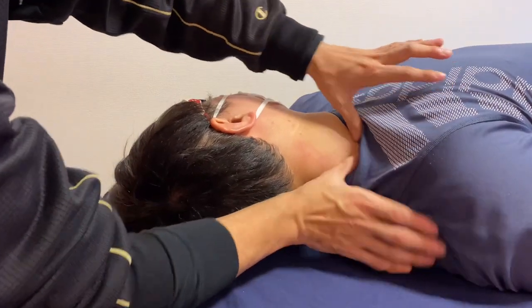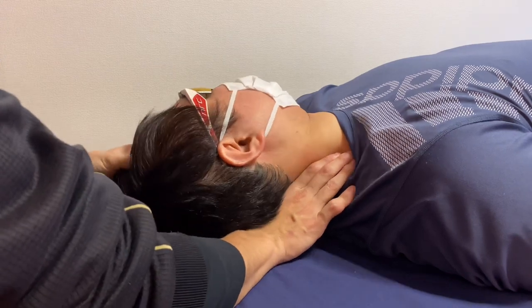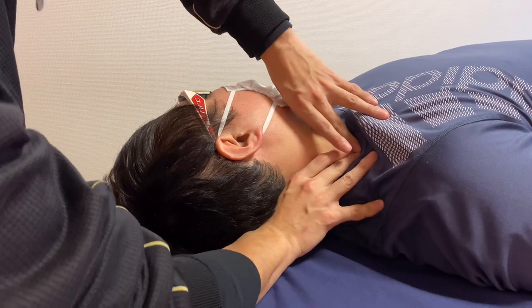I want to check tension around the first rib, because there are many connective tissues and myofascia touching around the first rib.